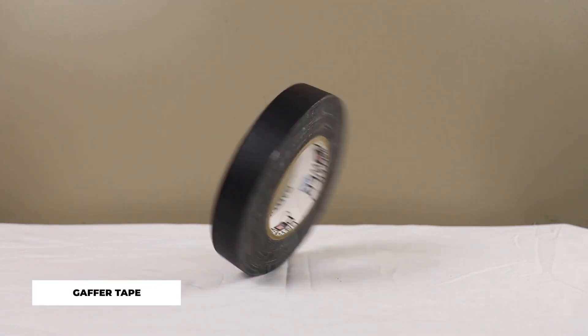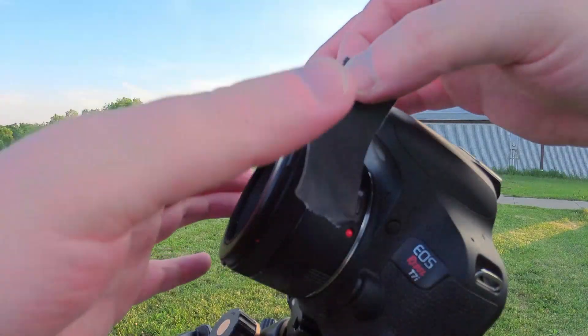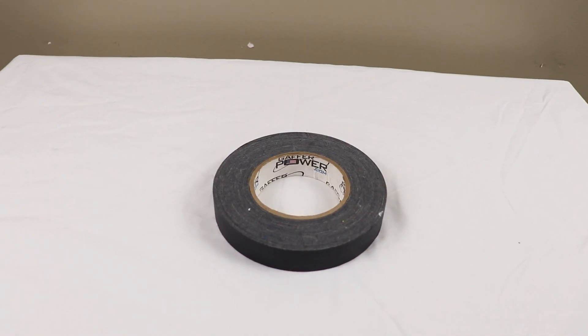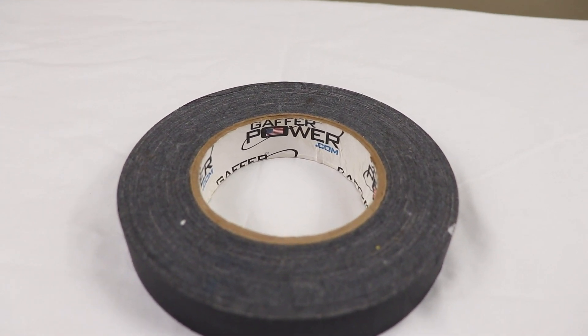Moving into something a bit different that's actually quite helpful: gaffer tape. Sometimes you just need to tape something up while you're out there. Gaffer tape has all the strength of duct tape but doesn't leave nasty residue. For astrophotography, you can use it to lock camera lenses that don't have a built-in lock, fasten cables to tripod legs, or cover up lights like the power light on your mount or LCD screens on power supplies. For daytime uses it's great for musical gear, fastening cables to your desk, or keeping that pesky TV remote battery compartment shut. A roll of 1-inch wide, 60-yard long tape comes in at just under $18.